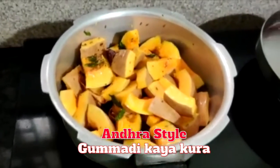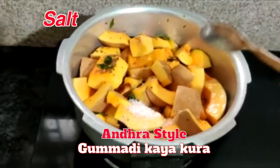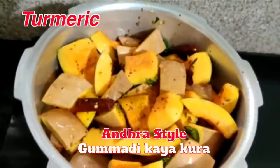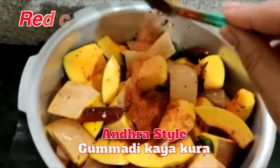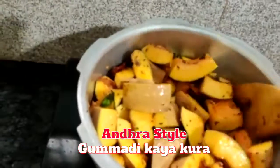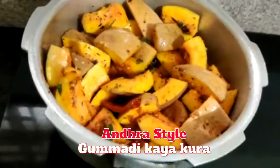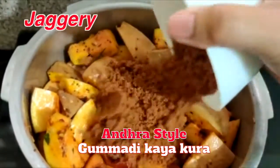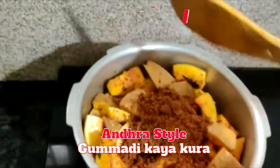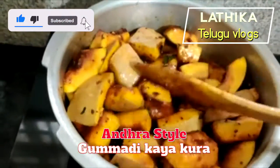I will mix with 1 spoon and taste it. 1 tablespoon, mix for 1 minute.